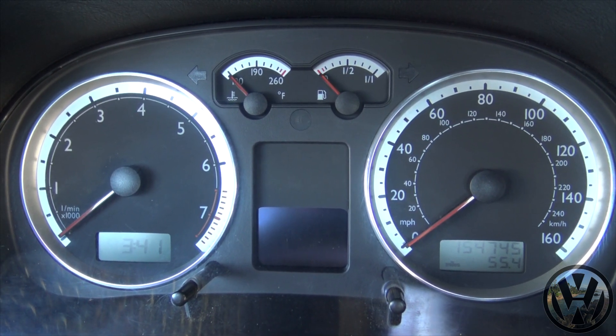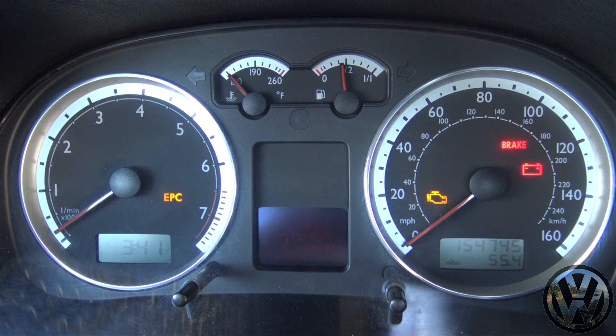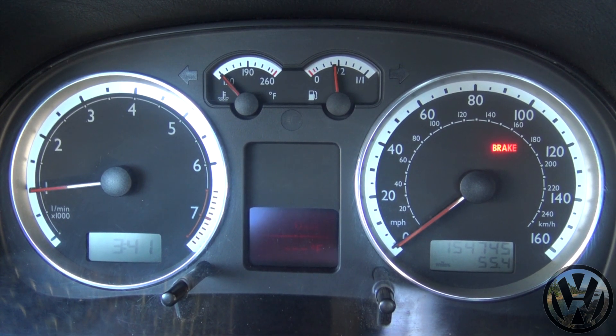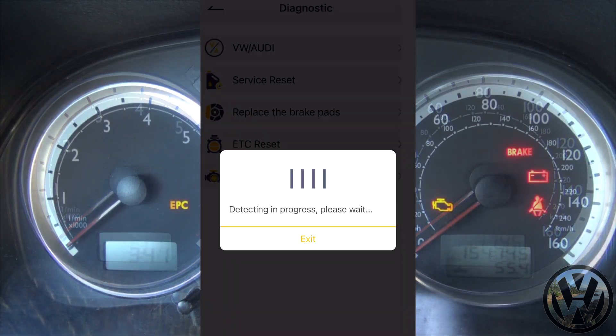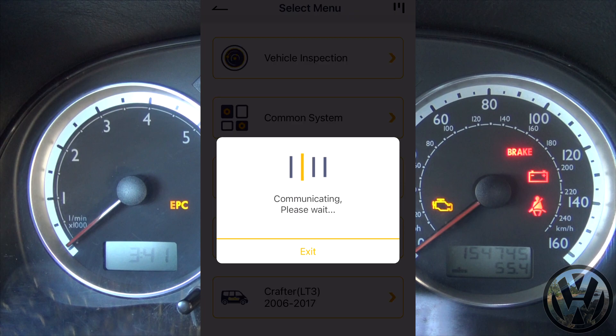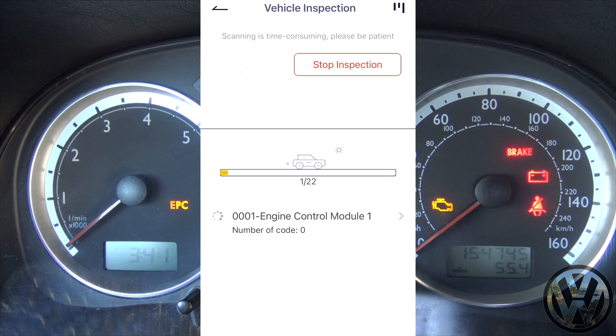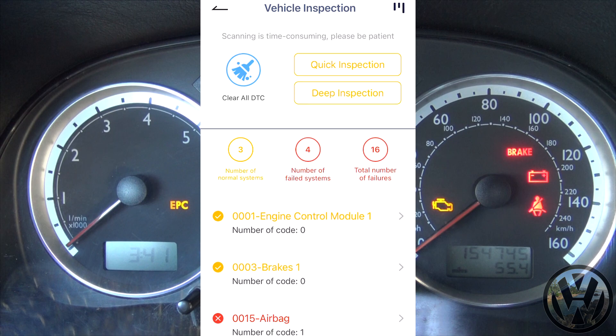Now that we did a scan on a newer car with a bunch of systems, we will go to the other side of the spectrum with a 2004 Jetta, which I'd expect to have some problems. Currently I do not have a check engine light, but just like the Tiguan there may be some hidden issues. As you can see, we have a lot less systems available on the Jetta — a total of seven systems, three which are normal, four have failures with a total of 16 fault codes.